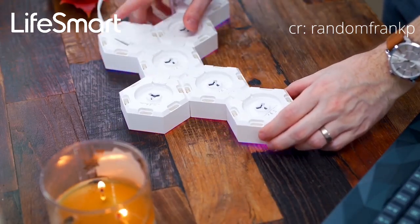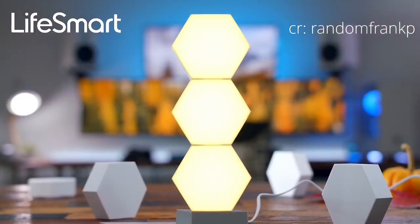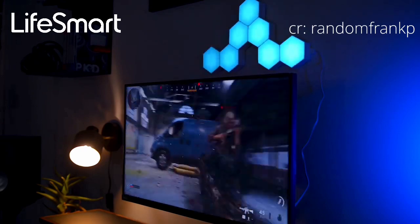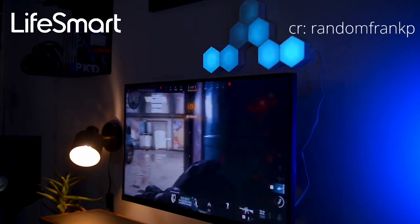Inside it also comes with an included stand if you want to have these mounted vertically, like standing up on your desktop. But since they are so lightweight, what you can do is just get some sort of double-sided adhesive or the 3M sticky tape for mounting frames and stuff. You can just put two of those on the back and have them above your monitors or somewhere on the wall in your room.